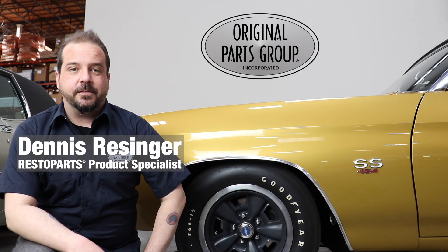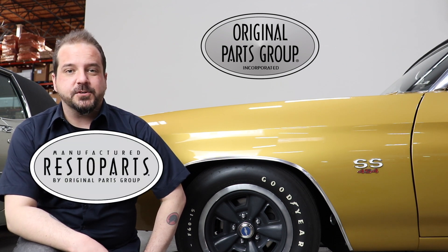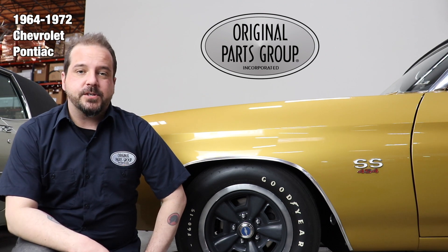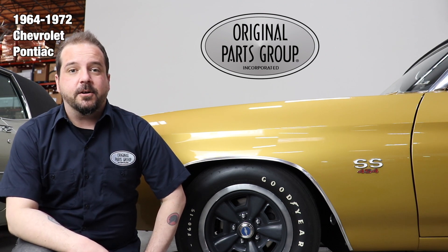Hey, I'm Dennis, and welcome back to our OPGI product feature powered by Resto Parts, Original Parts Group's in-house brand. Today, we're going to be looking at our 1964 through 1972 Chevrolet and Pontiac inner fender well A-arm seals.